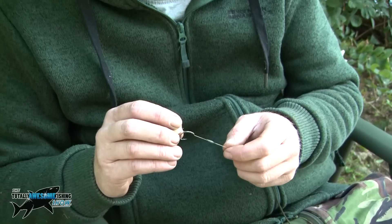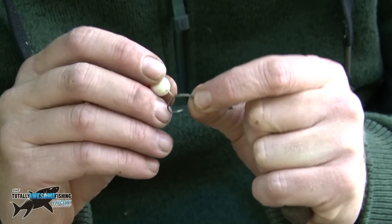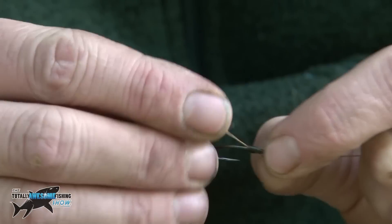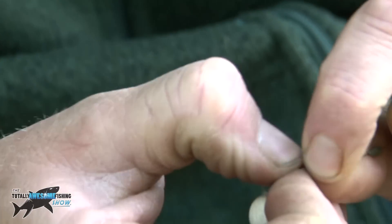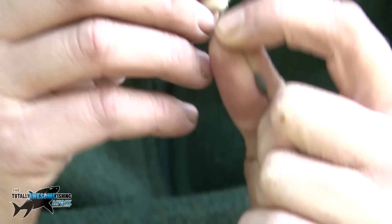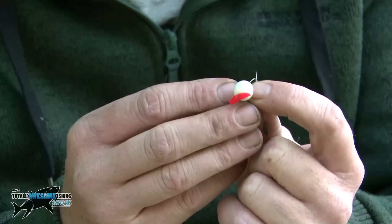I'm going to explain how the blowback rig works. The little piece of tubing you can see there helps it stay in the fish's mouth a lot longer. If you had a normal hair rig coming off the eye of the hook, when it goes in a fish's mouth it blows the bait out first and the hook follows. But with the bit of tubing keeping it level with the point, when that goes in the fish's mouth and it tries to blow it out, it blows the tubing up the shank of the hook, meaning the hook stays in the fish's mouth longer, giving it more chance to turn over and get a hook hold.